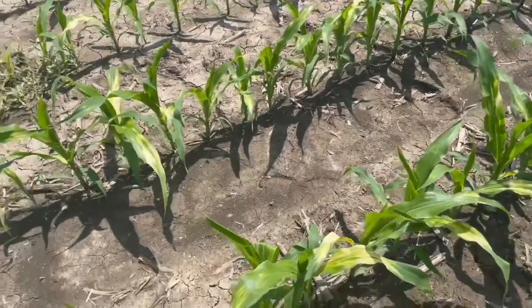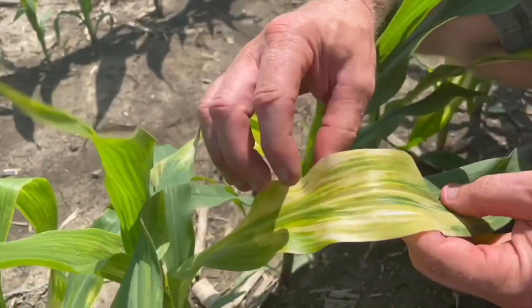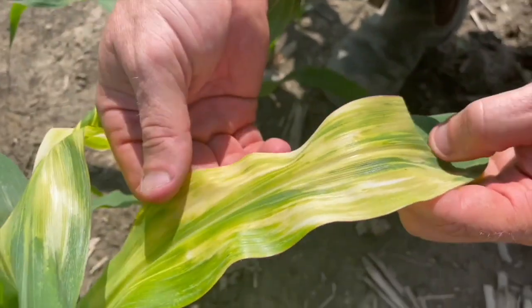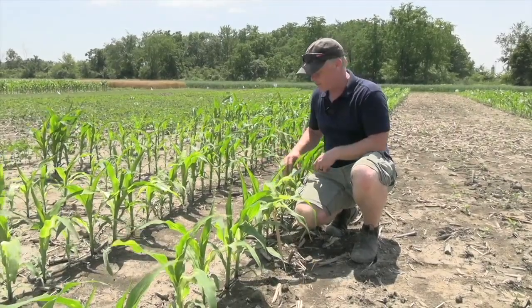The herbicide was taken up readily by roots and now we see all sorts of bleaching injury — that whitening of the leaf, the yellowing. Eventually these leaves might turn a little bit brown. By contrast: safe with no rainfall after application, pretty injurious with a good amount of rain after application.